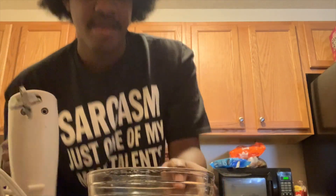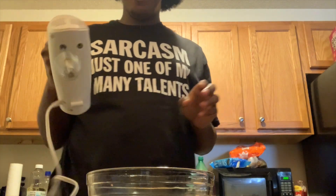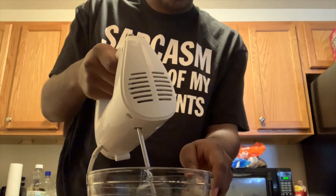They said use a whisk, but I heard it takes like 20 minutes and I'm not doing that for that long. So we're just going to use the mixer on the lowest setting.